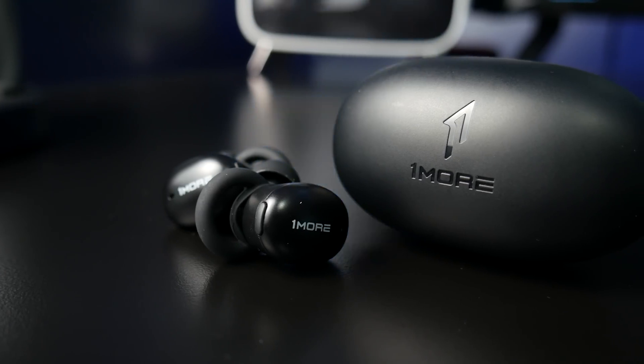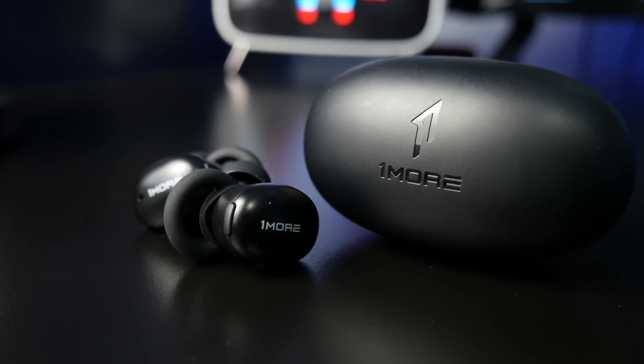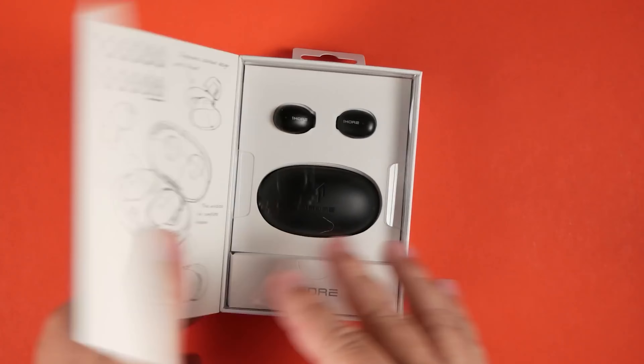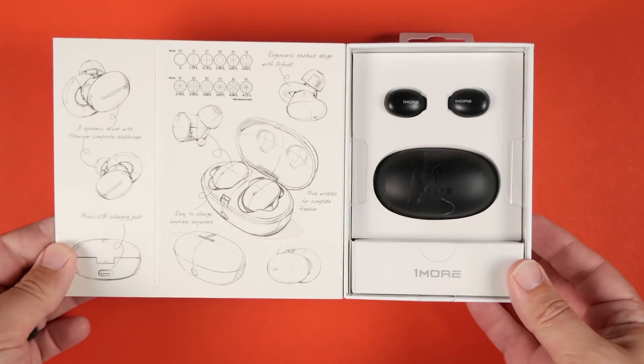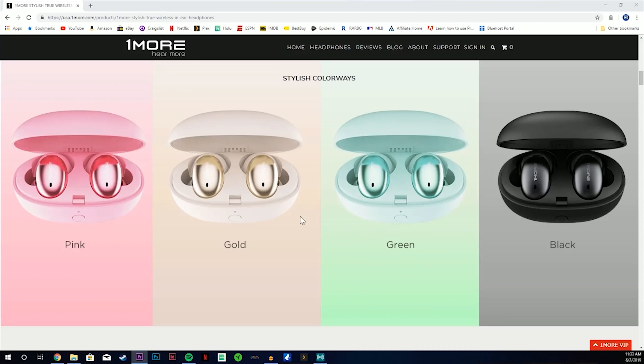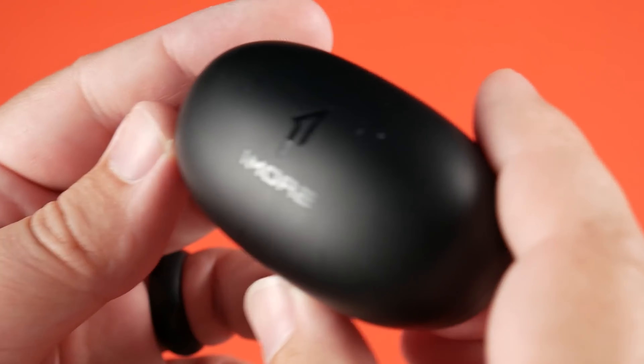The next pair is the 1More Stylish. Originally this pair retailed for $100, but since it's been out a while it dropped down to $80. With all the discounts right now you can pick them up for $63, which I think is a hell of a deal. It's available in a bunch of different colors and has better Bluetooth codec than the Piston Buds, with both aptX and AAC playback.